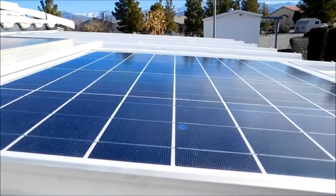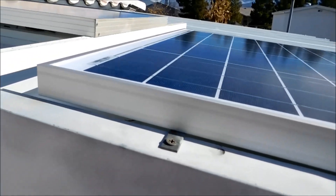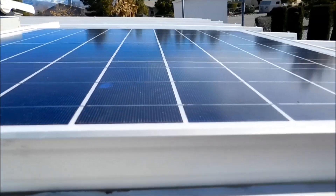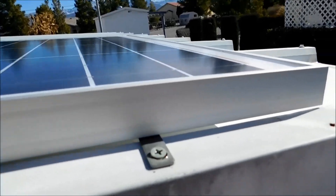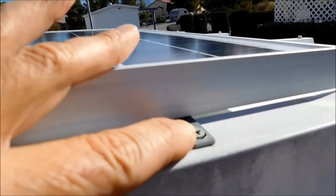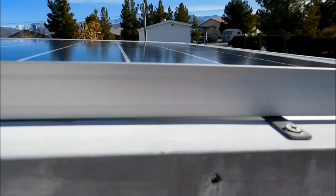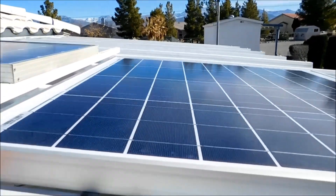I promised you guys an update on what I did with the new panel when I had it installed. So here it is. There are my other two on the back there. This is the new 50-watt panel I reviewed. I found some old metal that I had and was able to mount it into the brackets and mount it on the roof. This is just a metal carport. There's the new panel.